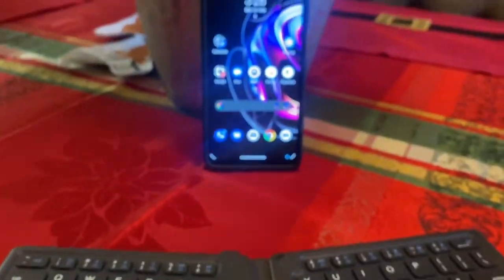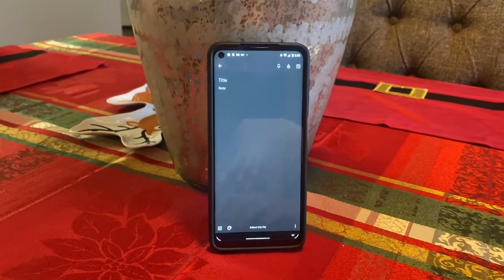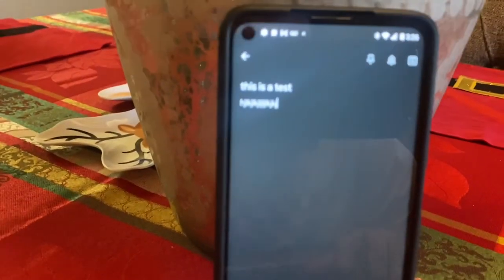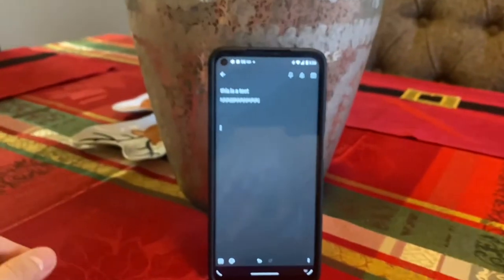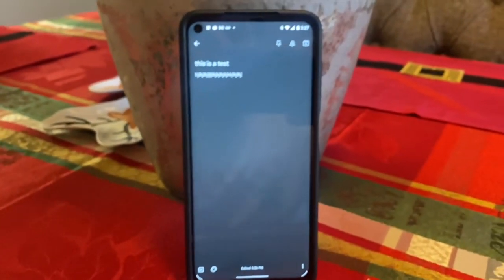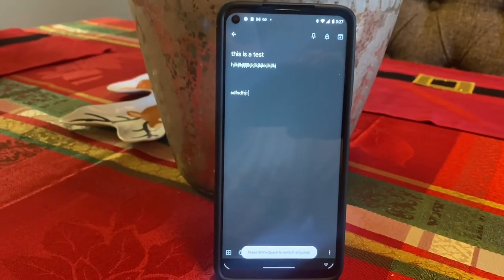Let me launch the notes app here and get a fresh note for a quick test. All of this is working — I can type, it focuses, and when you hit the enter key it moves the cursor down. If I close the keyboard it disconnects, and when I reopen it, it pairs back with the phone automatically.